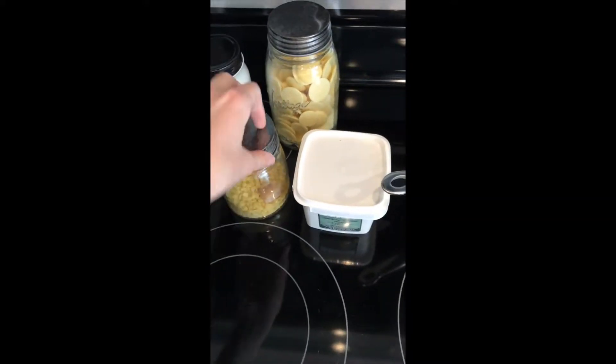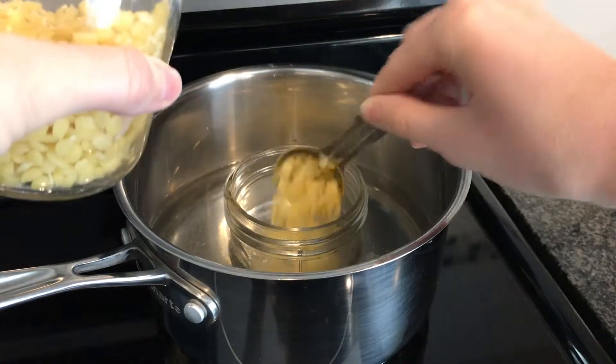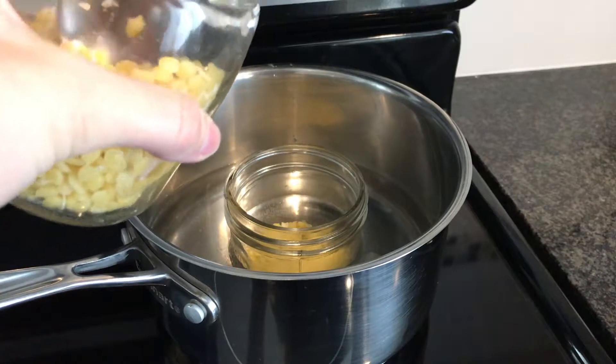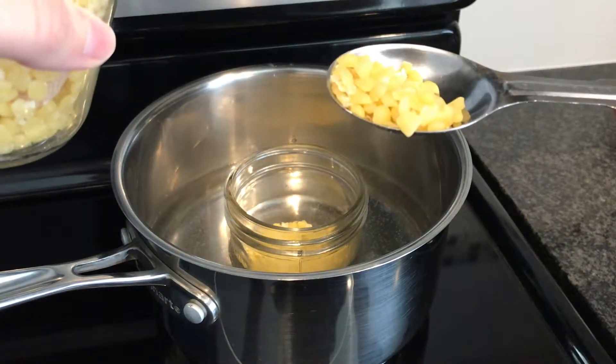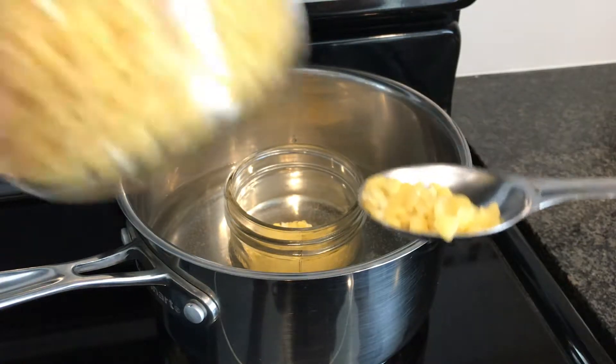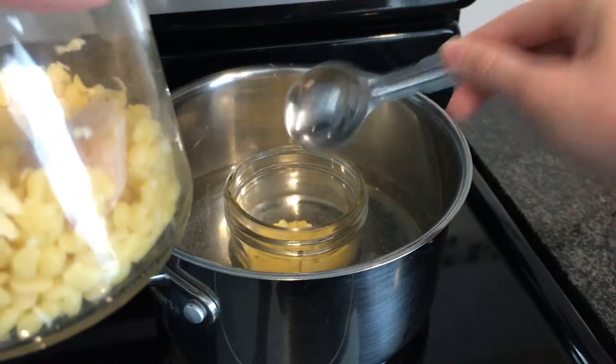I will be putting the beeswax in first because it takes the longest to melt. I'll be using about a tablespoon and a half. These are organic beeswax — they're just little pellets, easier than the big block. If you use a block you have to shave it and it takes forever. So we'll let those melt.